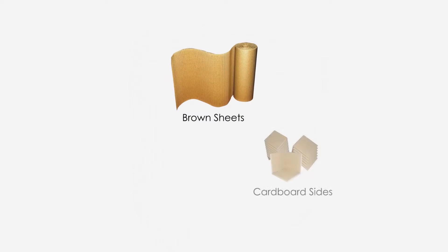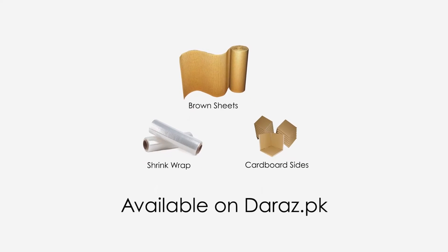We recommend the sellers to use brown sheets, cardboard sides, and shrink wraps to properly pack such items. All of this packaging material is available on the RAS.pk.